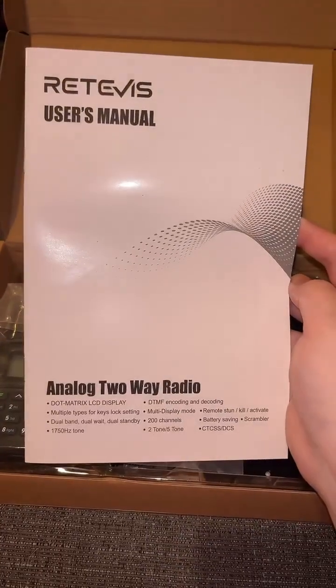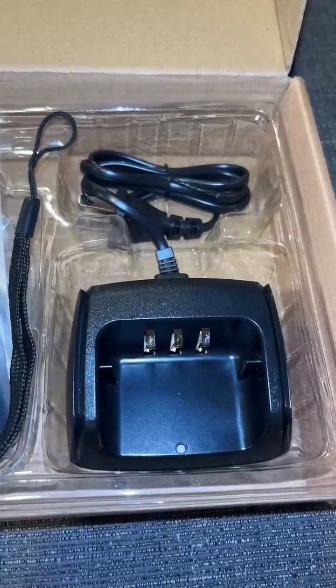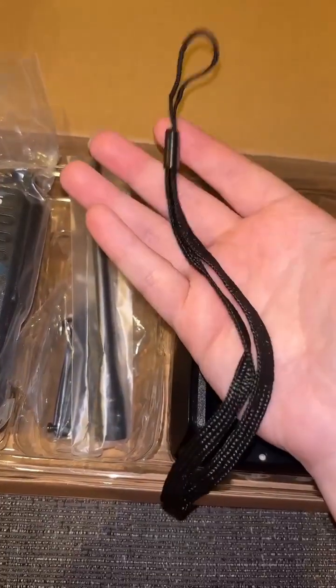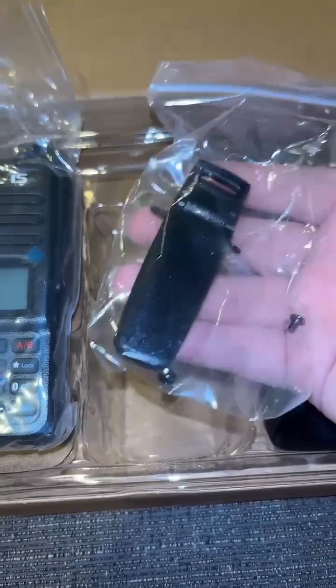We have the Redivus user's manual. It comes with a base charger, a lanyard, of course your antenna, and a clip to put on the back.